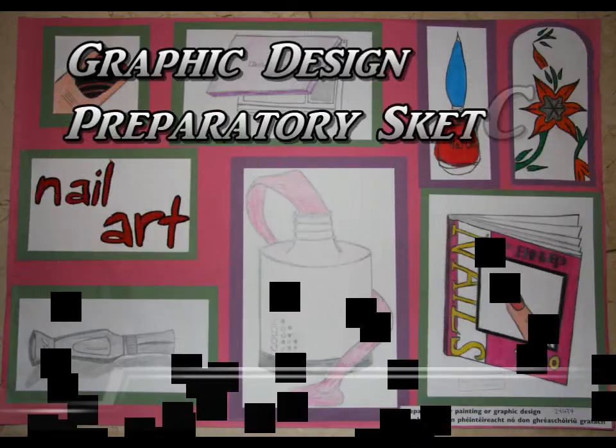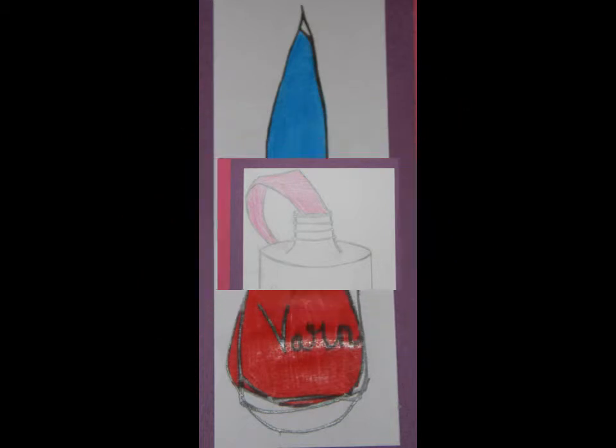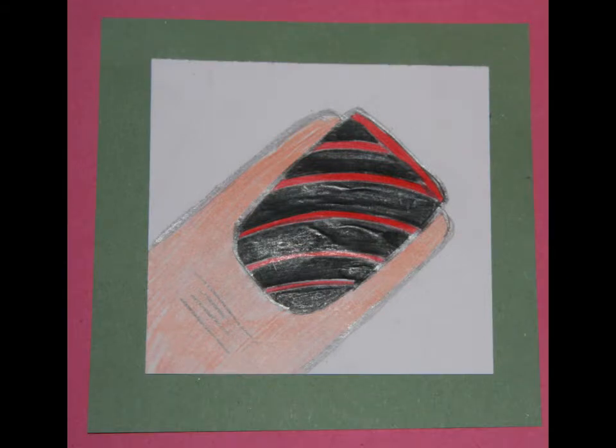This is my preparatory sheet for my sketches. This is a nail varnish bottle done with colouring pencil. I like the colours when this is done. Just an ordinary thumbnail with a basic nail design of one of my beginning sketches.